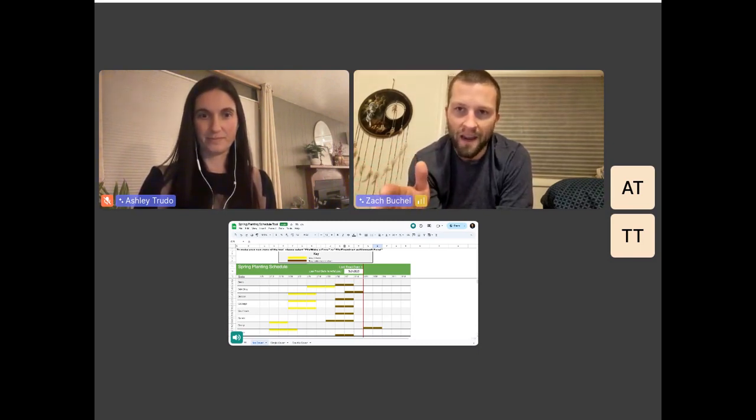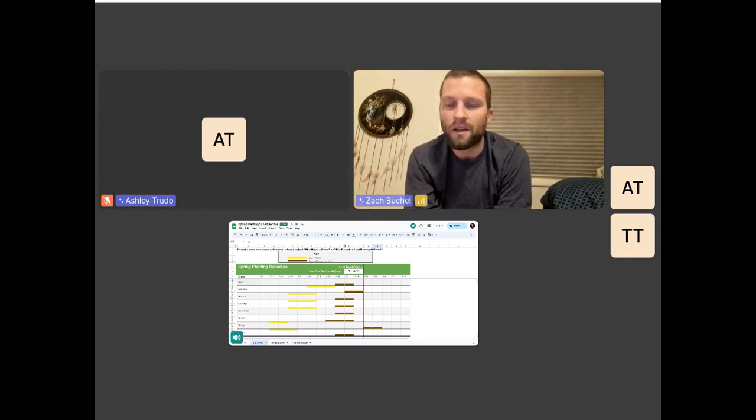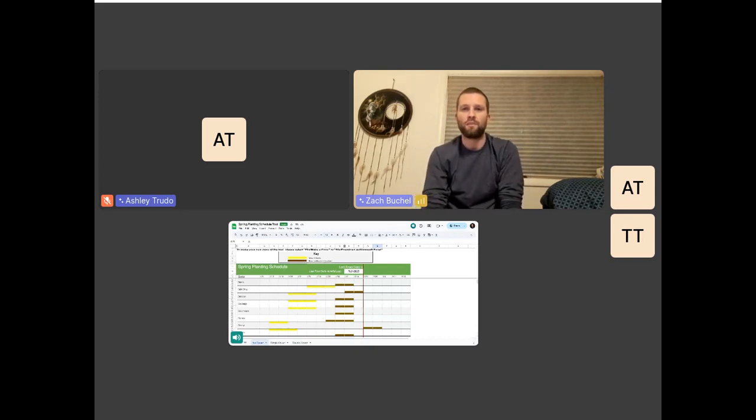If you want to get fancy, there are a couple other features on the bottom that give you some guidelines. If you have the ability to cover your plants in row cover or greenhouse material, that bumps your plant zone up 1.5 zones. If you're not familiar with USDA plant zones, you can Google your location — for instance, Cody, Wyoming, where I live, is right around zone 4 or zone 5 depending on how you look at it.